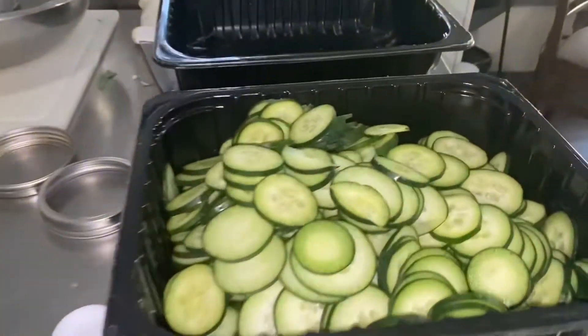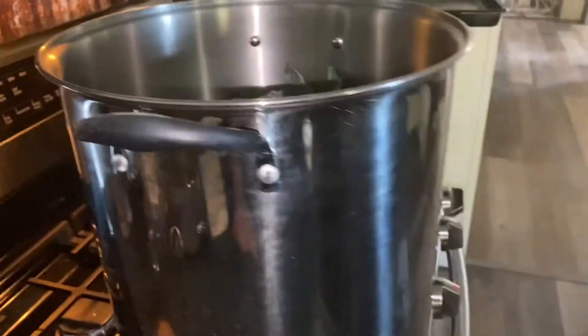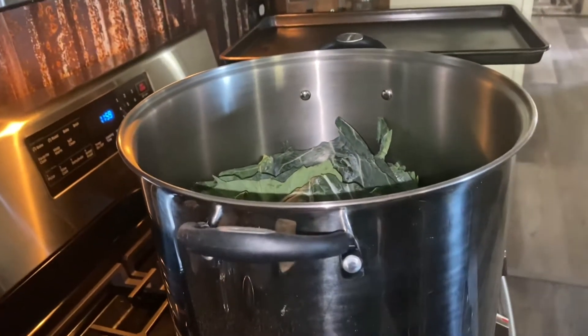My cucumbers are all sliced and ready to go. I've got some jars out. The collard greens are in the pot and ready for the next step.